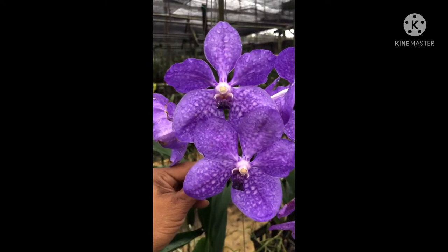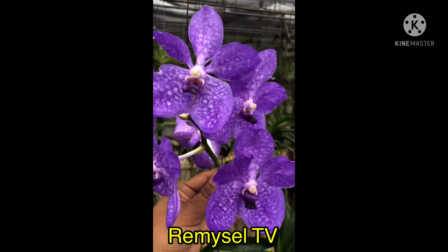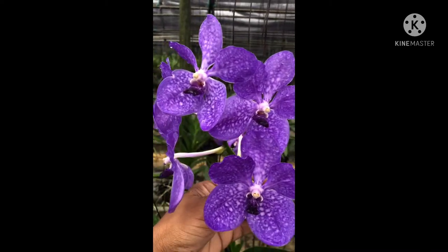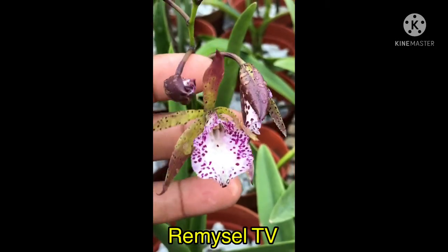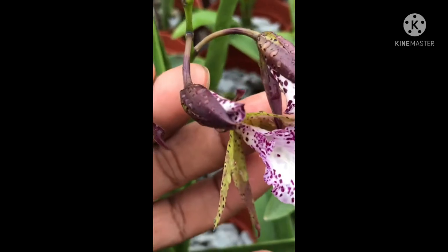This is a blue Vanda hybrid. This Vanda you can mount or hang the plants, but make sure you water twice a day because there is no media. This is a Cattleya hybrid.